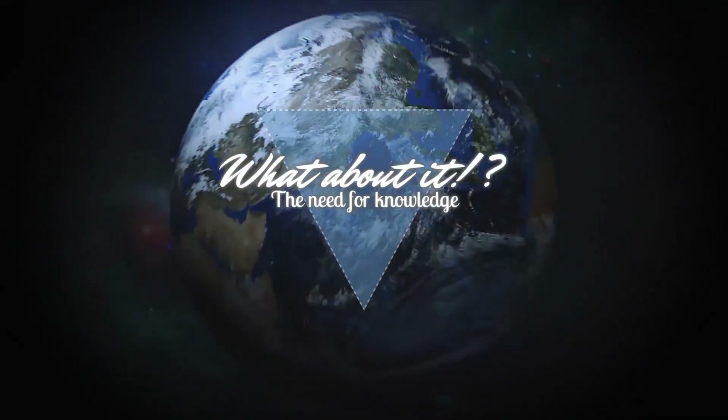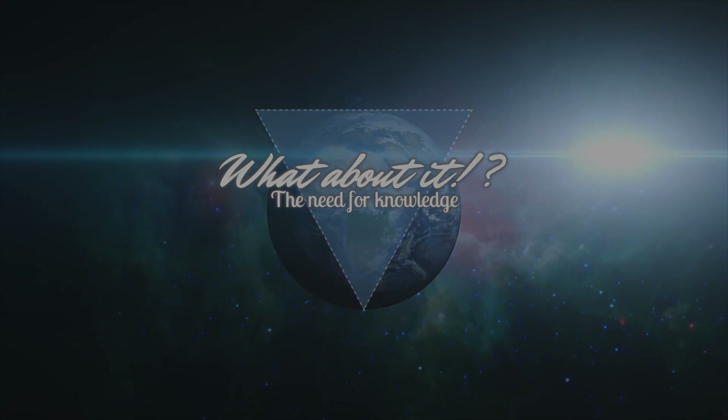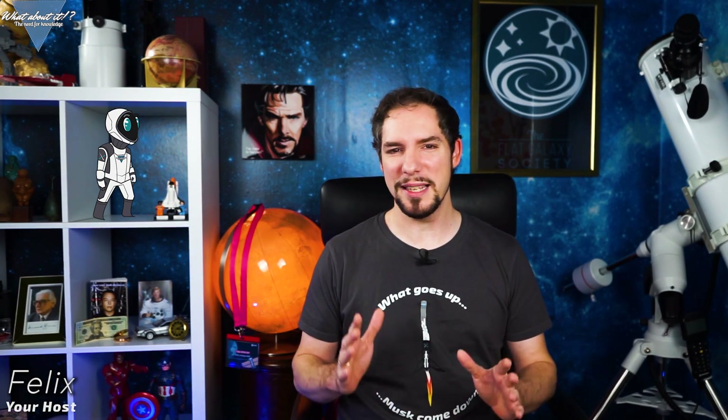SpaceX Starship updates, Rocket Lab opens second launch facility, and Blue Origin launches again! My name is Felix and I am your host for today's episode of What About It? And as always, there has been a lot going on in the space industry lately, so let's dive right in!